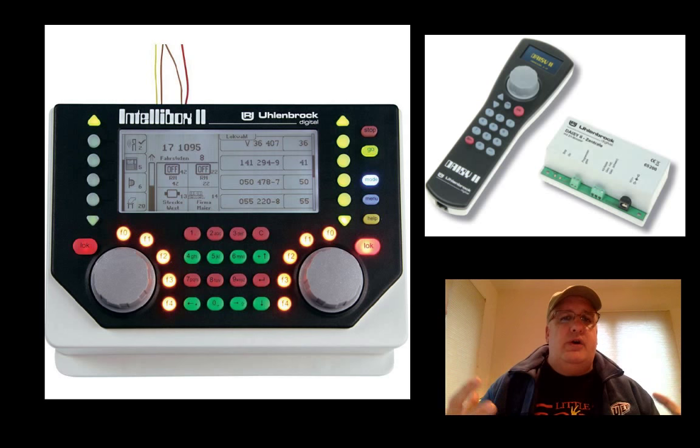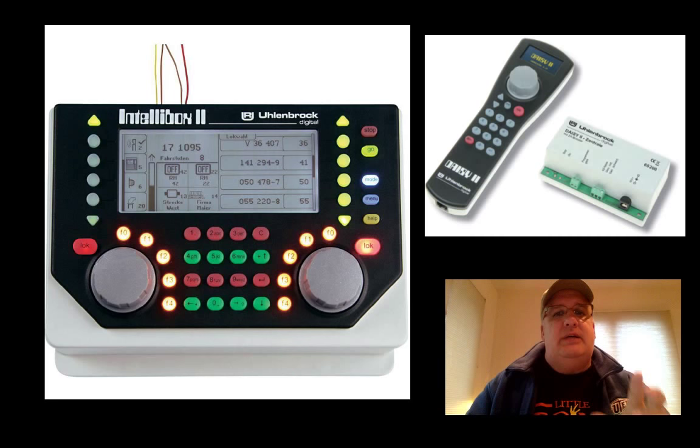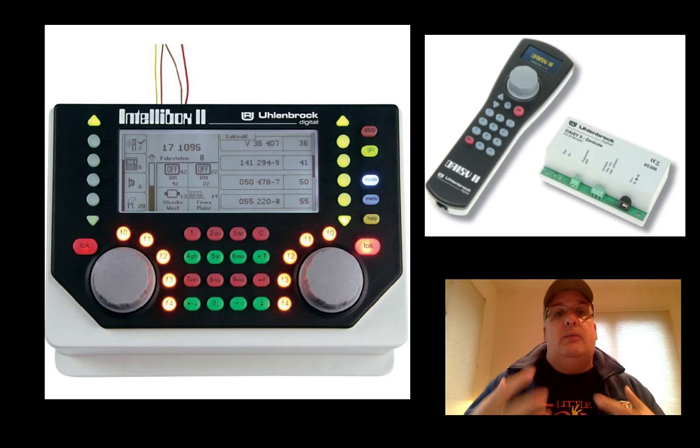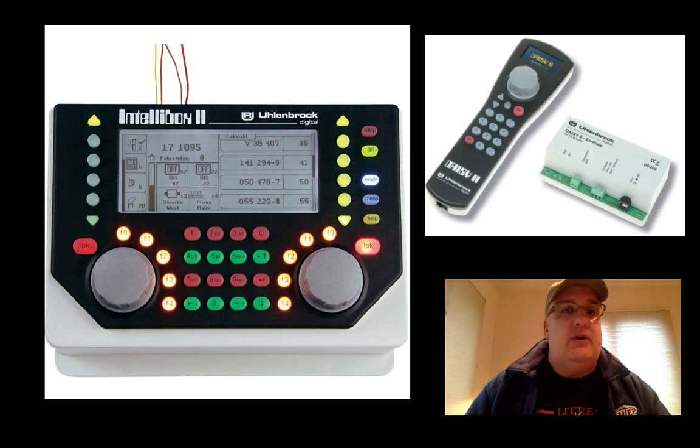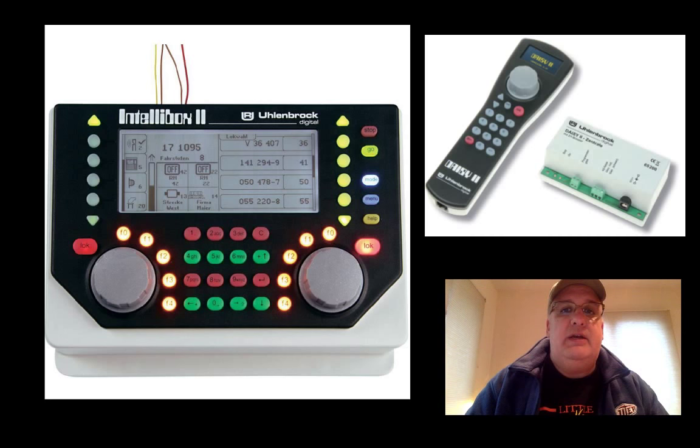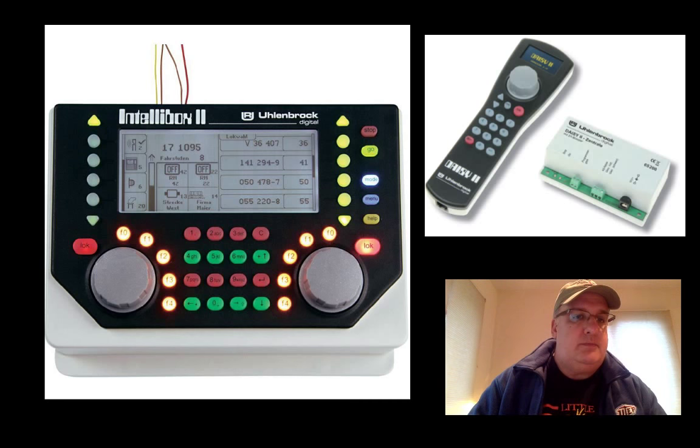When talking about Uhlenbrock, the device on the left is the full-fledged unit. The device above — that little white box with the controller — that's the whole compact system, kind of like their version of the NCE PowerCab. The handset plugs into that device, and that device is your complete DCC system. You can start simple or go big. Uhlenbrock isn't really sold here in the US, but I just want to give an idea of what's out there. Their screen, even though it's not color, I believe is touchscreen, so you can touch and select, making it more visual than Digitrax or NCE.